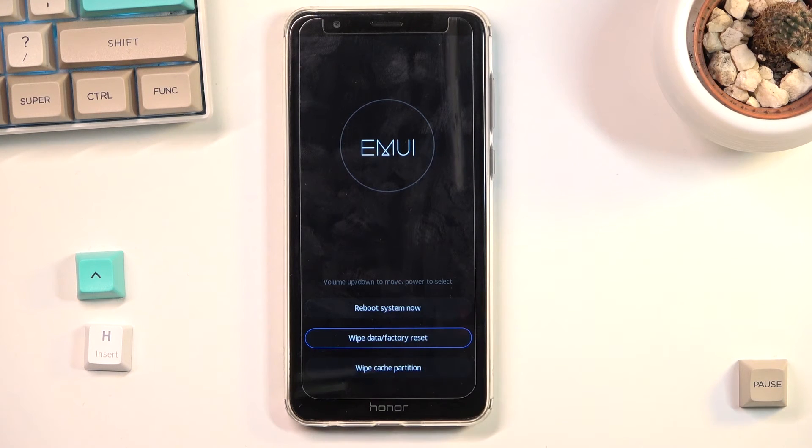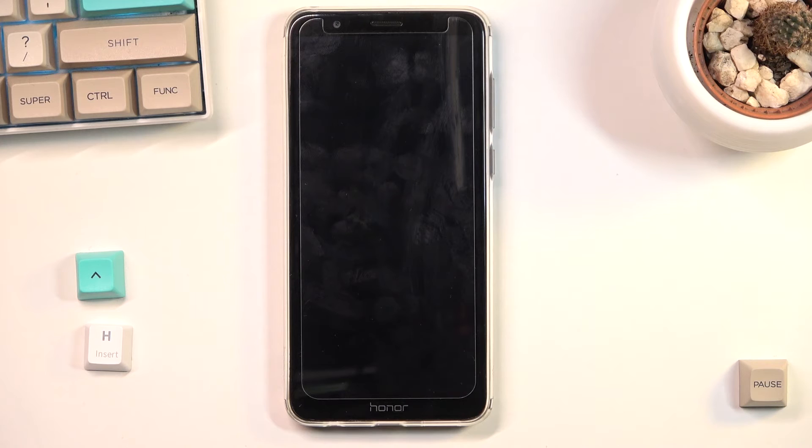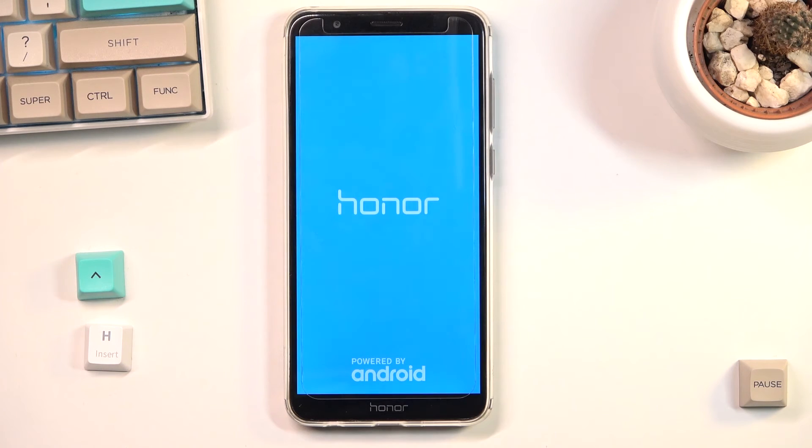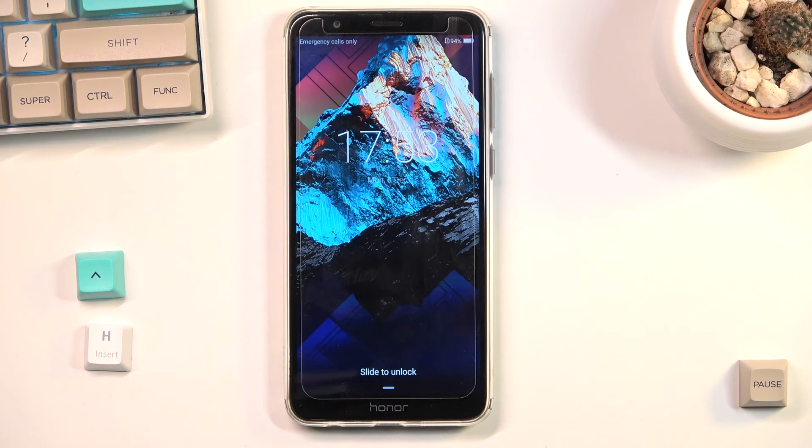To leave this, I'm going to select reboot system now. There we go — this will take me back to Android. And as you can see, we're now back in Android.